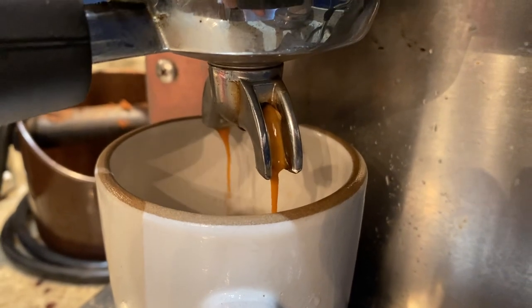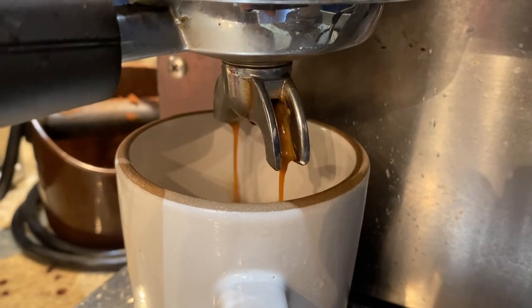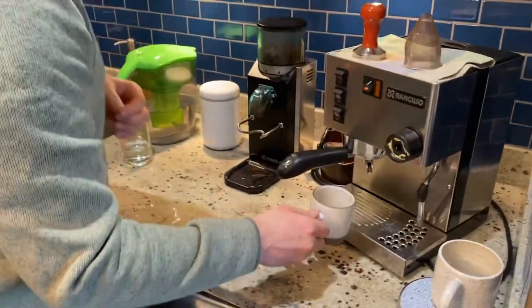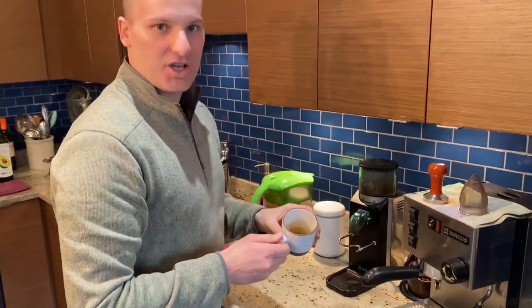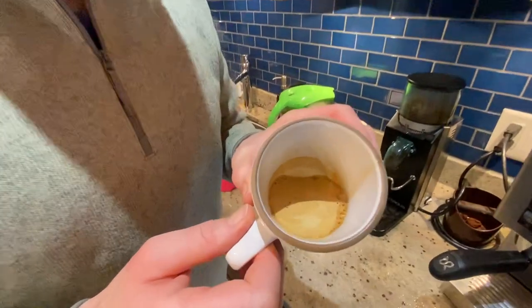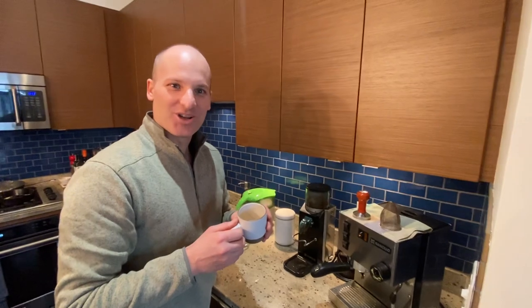That should be about two ounces of coffee. And there we have our fresh cup with some nice crema. That's your cup of coffee. Be sure to hit the subscribe button and enjoy this YouTube channel.